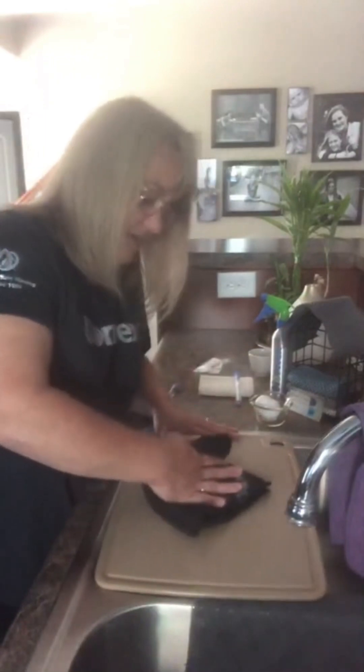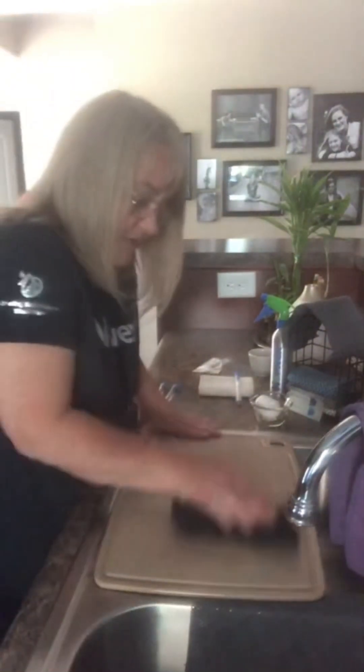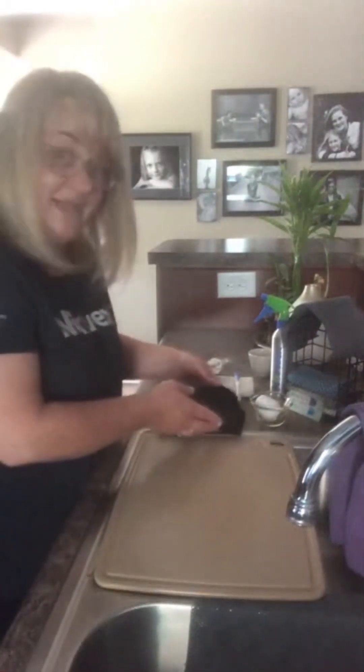So I'm going to take my Envirocloth, wet with just water, and wipe it over my cutting board. You can see all the egg goop on my cloth. I'm going to go over it again to make sure I got all the edges, and I'm going to leave it sitting here with the egg-goop side up.